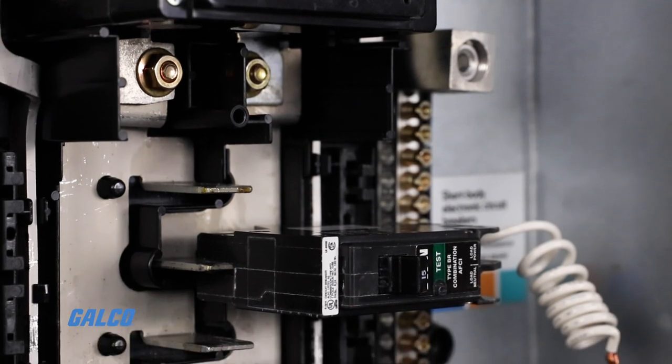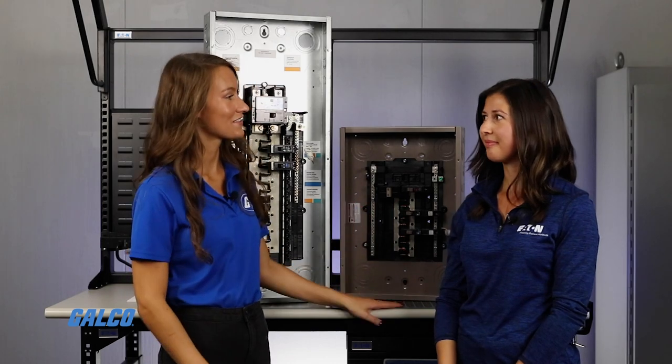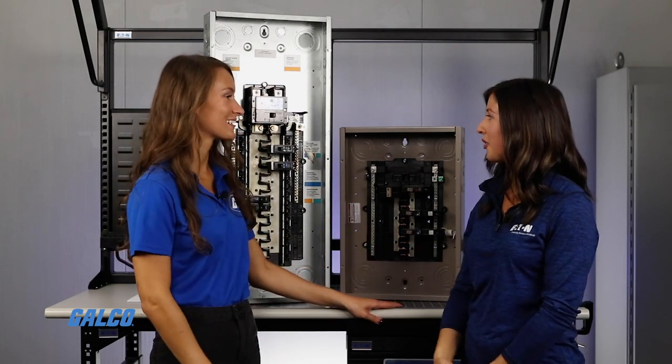You can now find these Eaton load centers and breakers at galco.com. Mikayla, thanks for coming in and teaching me more about these. Thank you so much for having me.